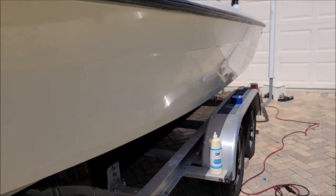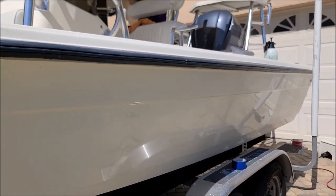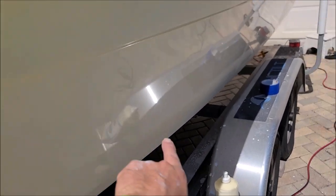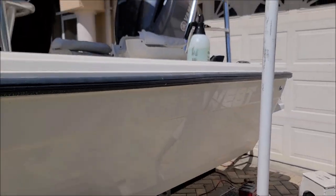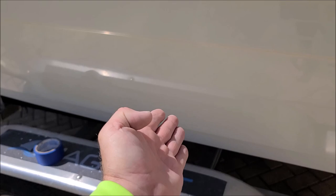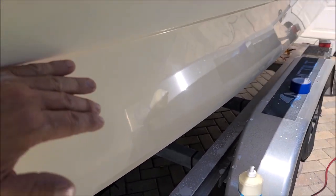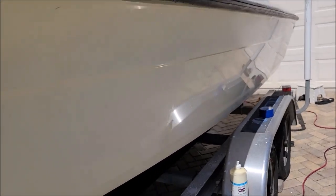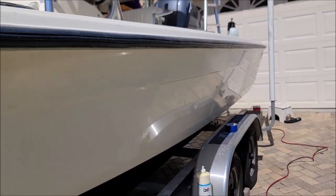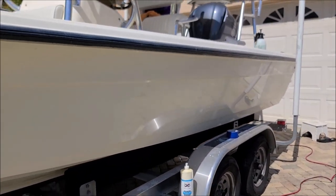I wanted to do a test and show the owner what is possible with just sanding and then polishing. You can see the gloss is back, it looks awesome. I had tape here and there — you can see that dull spot where the tape was — and it definitely looks better. The reality is the unsanded area is not going to last as long as the sanded area. With gel coat there are mills upon mills of material to work with; you can sand it with 1000 grit without worrying too much.